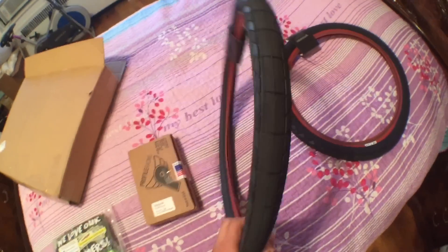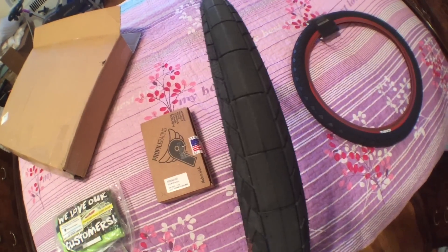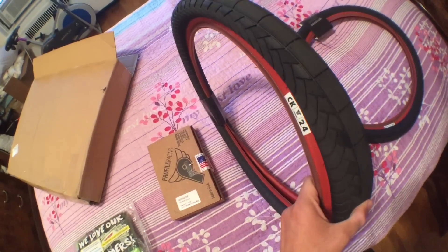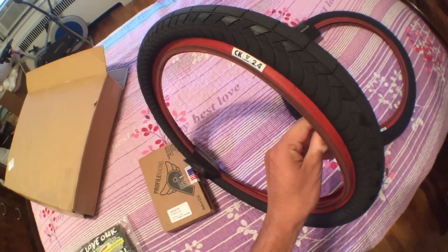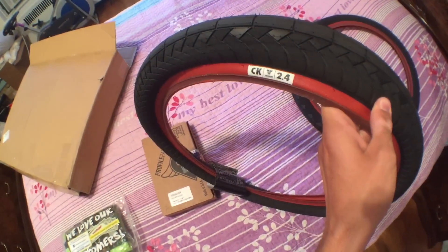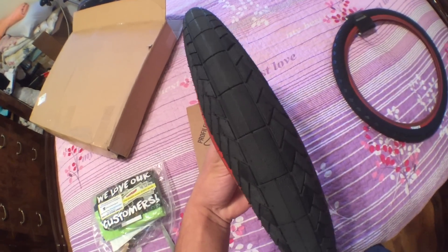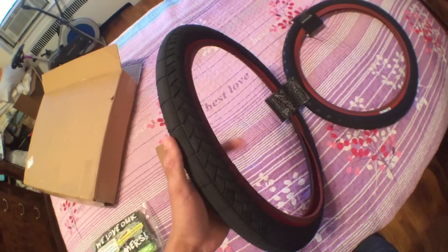The reason I got these track curly tires is because one of my boys Stefan, who rides for Premium, has these tires and I seen him ride and it kind of made me want to try them out. The color scheme on my bike is black, red, and oil slick and chrome, so these have the red sidewall. They come in a 2.4 size.